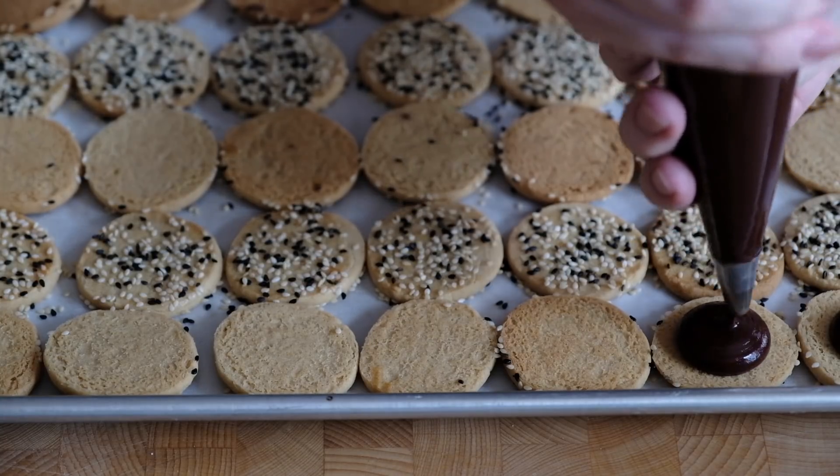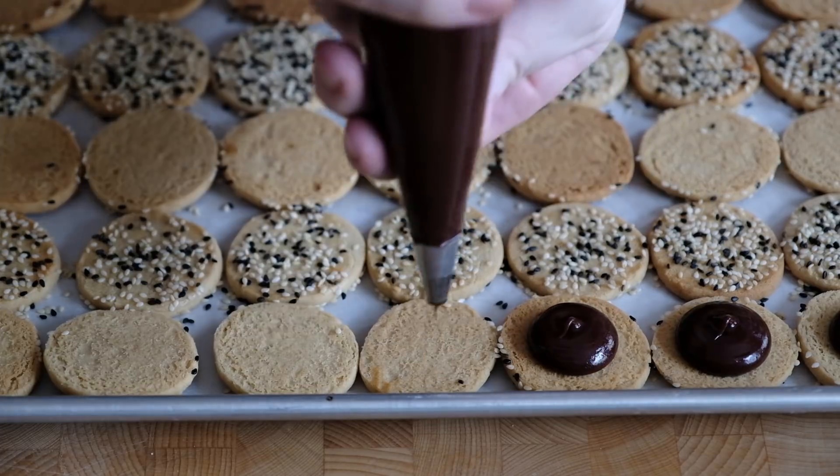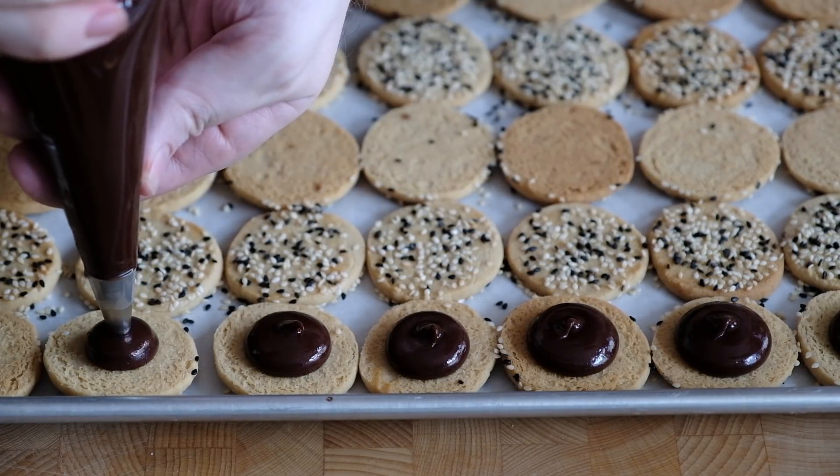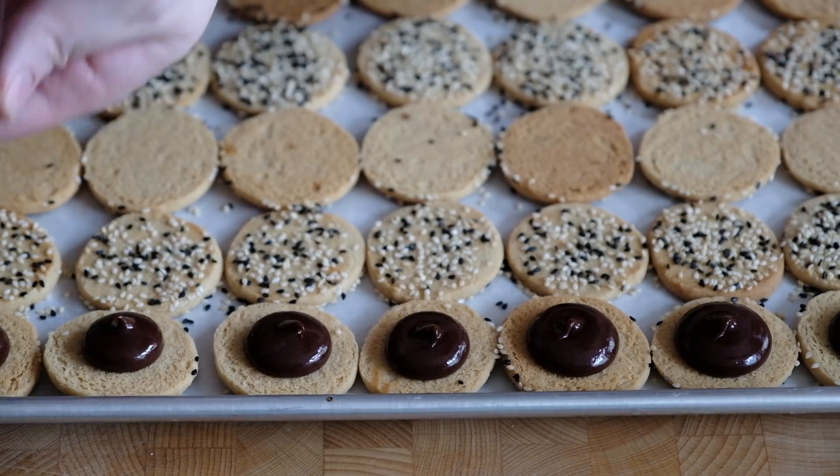Pop the ganache into a piping bag and pipe a little mound onto every other cookie, then sandwich them together just until it peaks towards the edge. If you don't want to use a piping bag you can spoon it on too, but the piping bag makes it a little easier and quicker.